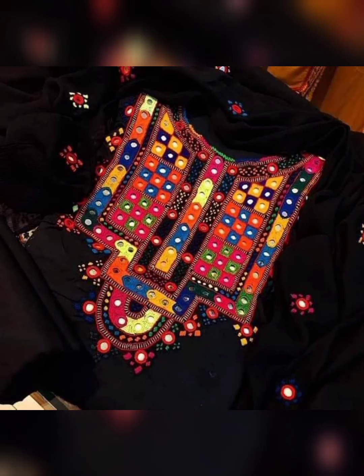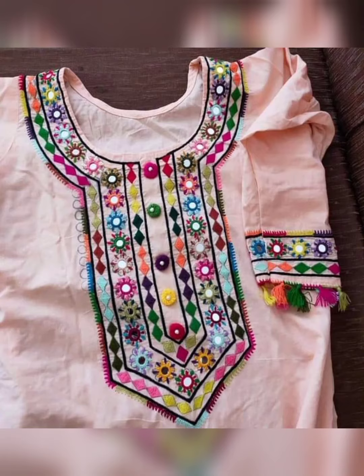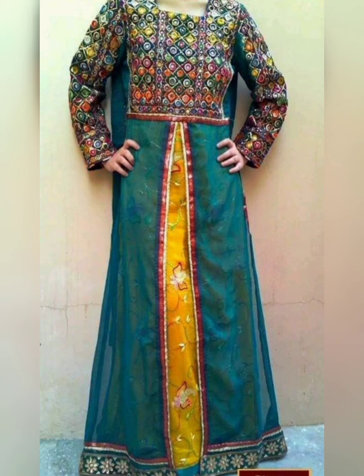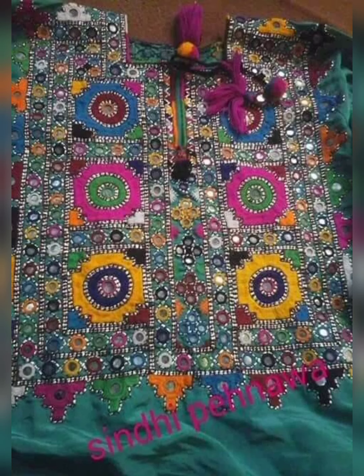Assalamualaikum everyone, welcome to my YouTube channel! Welcome to a brand new video. Today's video is very amazing and very beautiful. In today's video you will see a mirror, silk trade work, wool trade work, and all the work and embroidery is very amazing, beautiful, and elegant. I hope you will enjoy today's video.